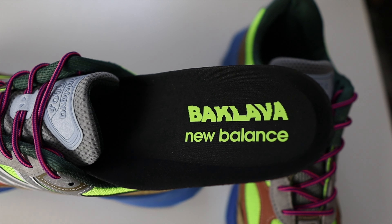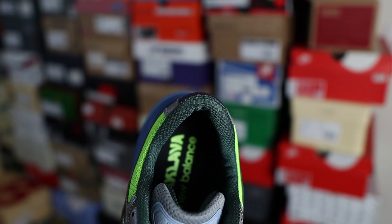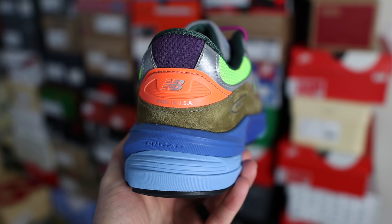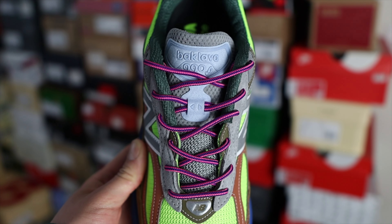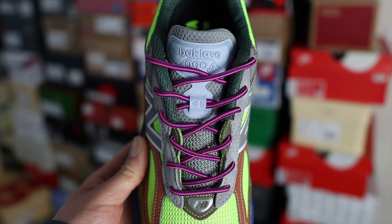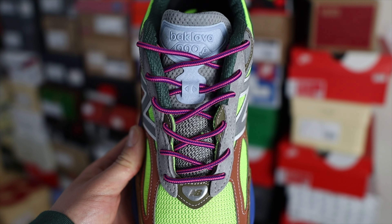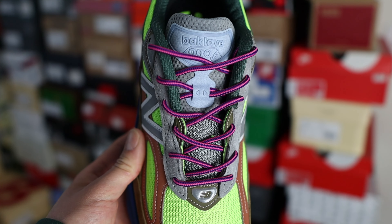On the inside of the shoe you have a black insole with the Baklava New Balance branding in neon green. The sock lining is in a dark green color. All the way to the back of the shoe you'll find some orange and purple colors as well. These come stock with purple-pink rope laces, and they only come with one pair — Action did not want the shoe to be modified; he wanted it worn as is.